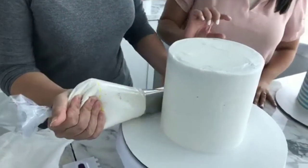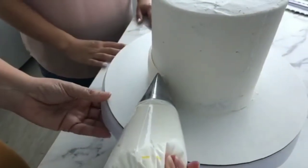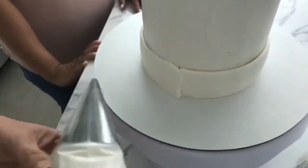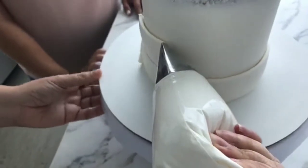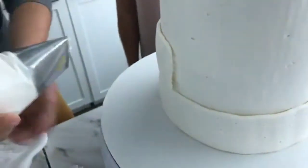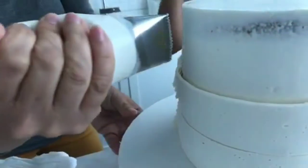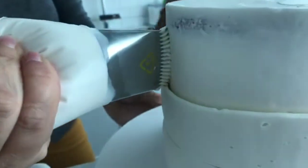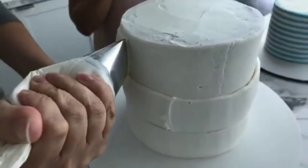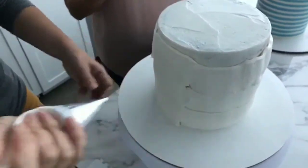We used two 6-inch by 3-inch pans, but you could certainly use 2-inch high pans — whatever you've got at home. Tracy's currently working with our large icer tip number 789. There's a smooth edge to this tip and also an edge with teeth. You want to make sure the teeth are applied to your cake so the smooth side faces outward. It really helps apply the icing consistently all in one go.